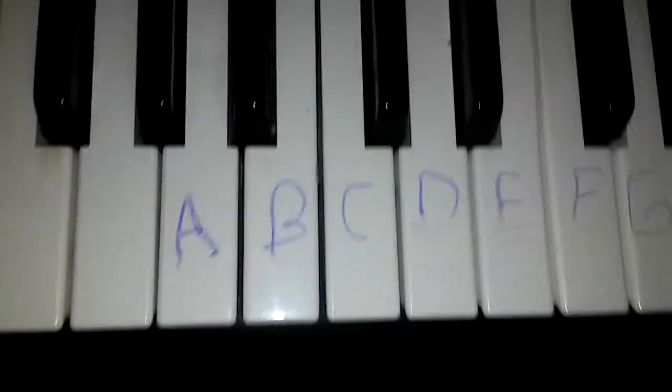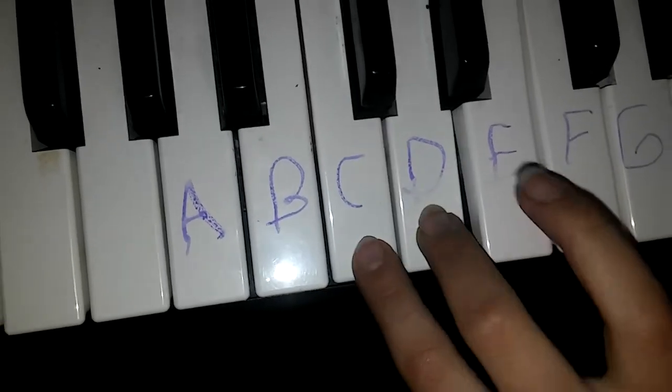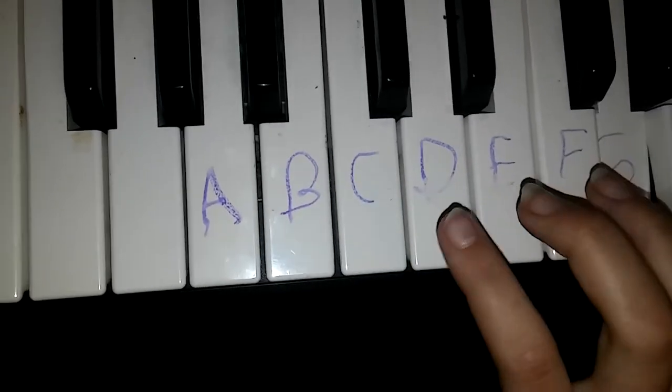Perfect. Okay? I'll do it again, just one more time. Perfect. Now I'll do it all together.